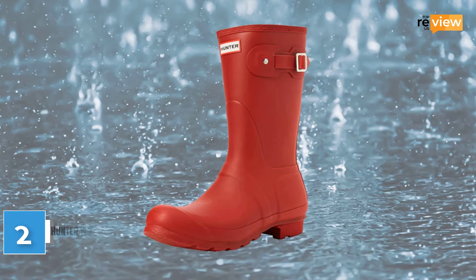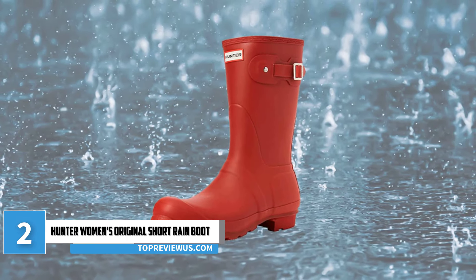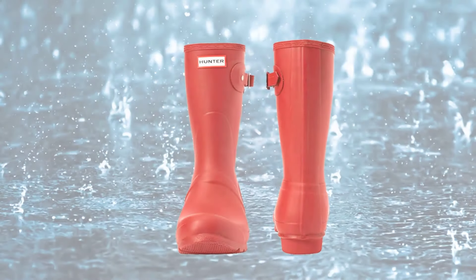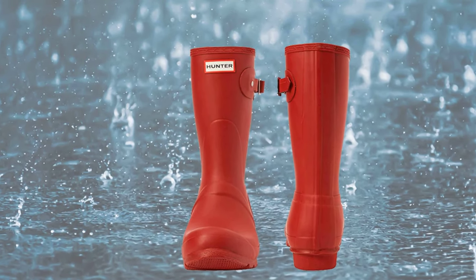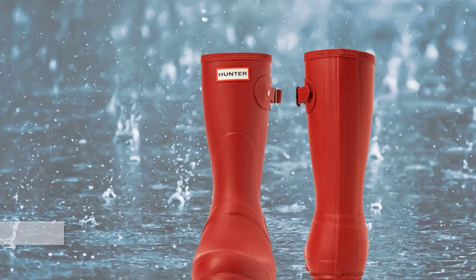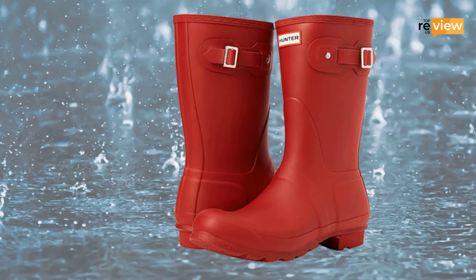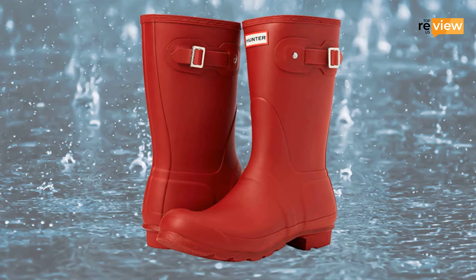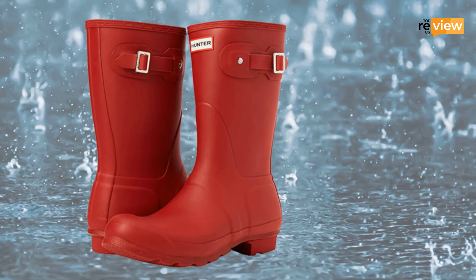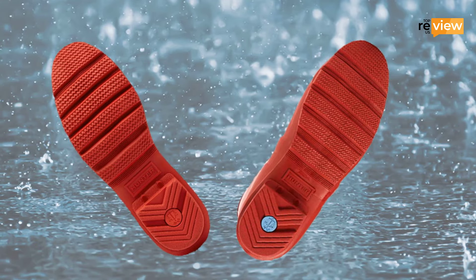At number 2: Hunter Women's Original Short Rain Boot. For people who want to wear something fashionable and well-made, the Hunter Women's Original Short Rain Boot is the best choice. It's great when it comes to fitting and comfortable walking. Made from 100% rubber sole for added durability and stability. However, these aren't constructed from just a few pieces of rubber as most others are — rather, they are handcrafted with 28 different parts to provide the most cozy and natural foot movement. This is why they are great for rainy days and are waterproof to make sure your feet never get wet.